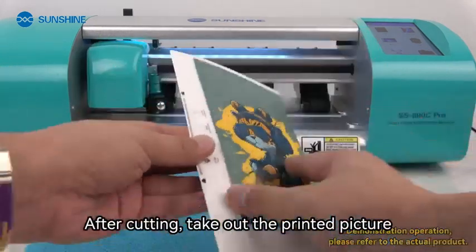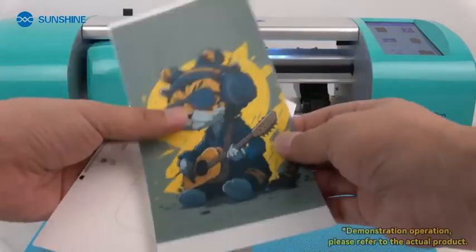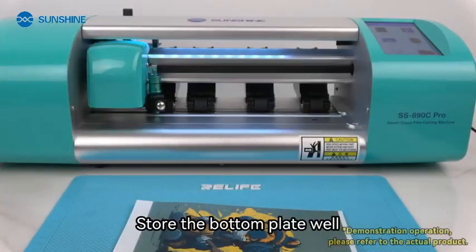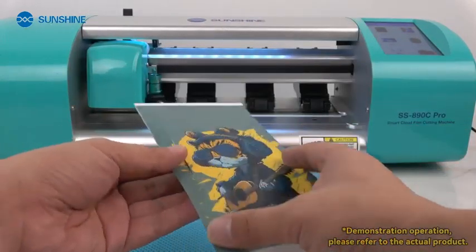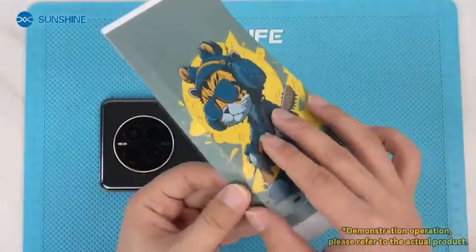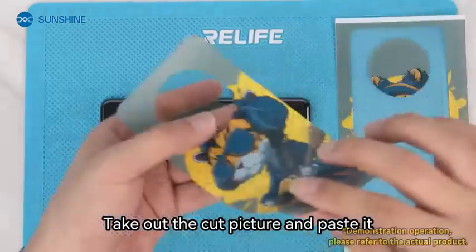After cutting, take out the printed picture. The bottom plate is reusable — store the bottom plate well. Clean the back of your phone. Take out the cut picture and paste it.